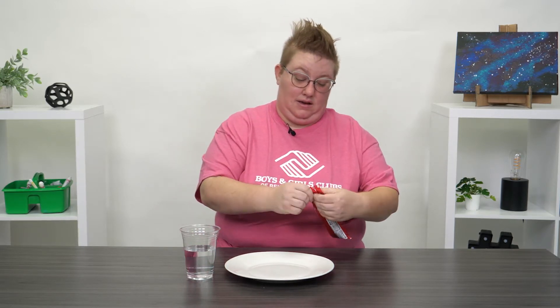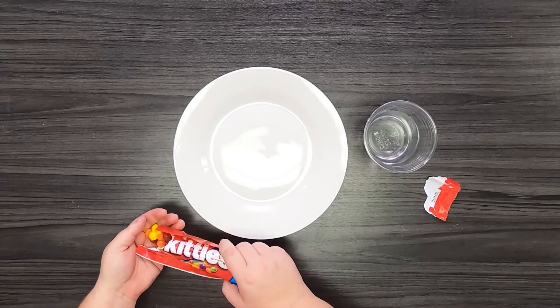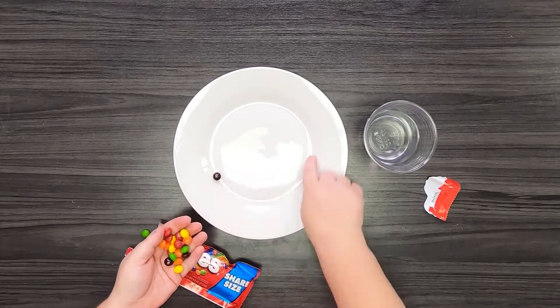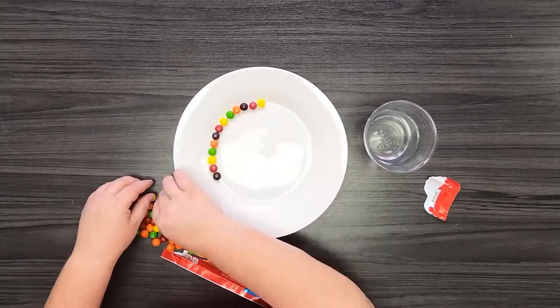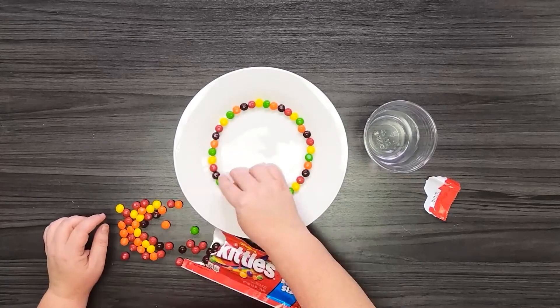The first thing you're gonna need is a bag of Skittles. I'm gonna go ahead and open it up and try not to eat too many of them, and I'm going to put them on the plate and make a circle out of Skittles going all the way around. I want to make sure that I separate out my colors so that the same color doesn't touch.